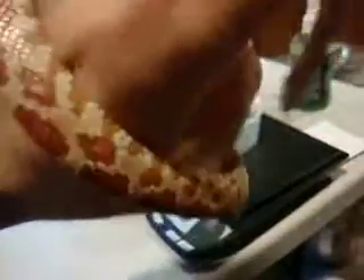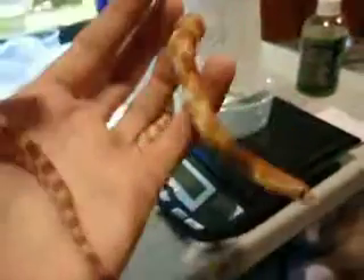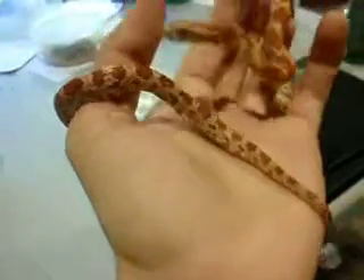I produced this one in 2010 and it is a girl. I never really had a reason to keep her. It was a classroom pet for a while, but now it's back to me and I don't really have a use for her.